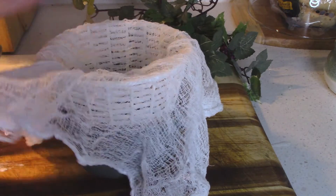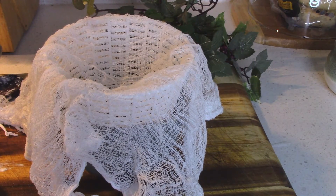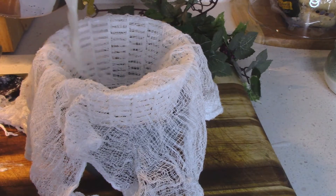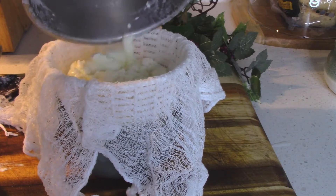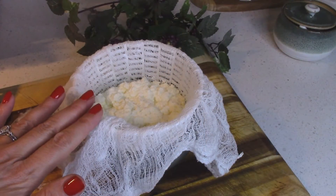I'm going to set my little wire basket over a bowl because I want to capture all of that whey — you can use it in muffins or bread dough. Now I'm just going to pour in my cheese.